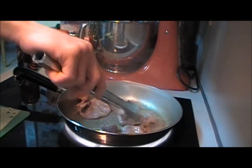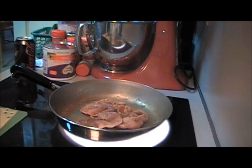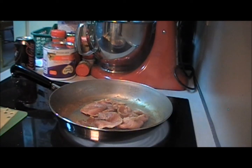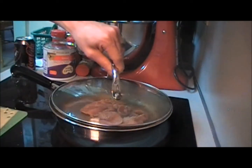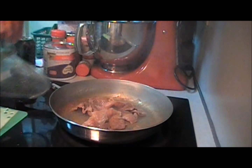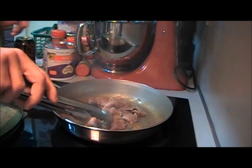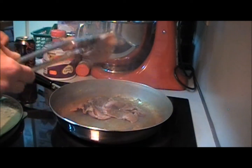Not quite there, almost. Flip it over and let it finish on the other side. Go ahead and turn your burner off, put your lid on it. Remove your lid. You might have to flip it a couple of times while it cooks to make sure it gets that color on it.